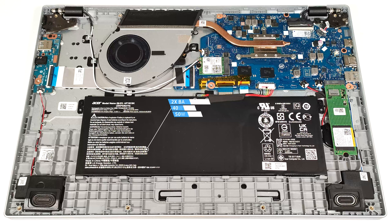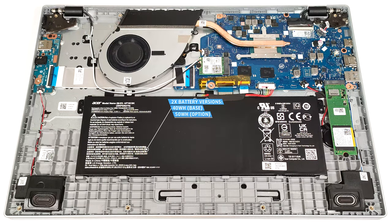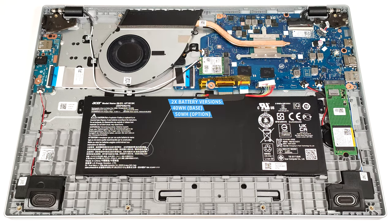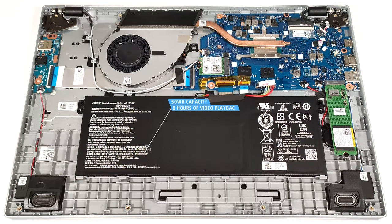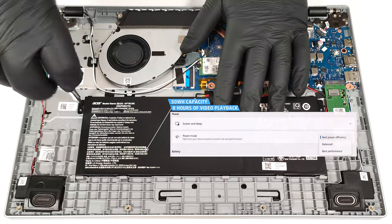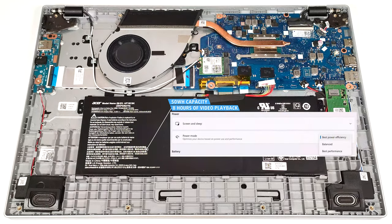This device is equipped with an optional 50-watt-hour battery. The default model has a capacity of 40-watt-hours. To remove it, detach the connector from the mainboard and undo the two Phillips-head screws that fix the unit to the base. The battery has enough juice for around 8 hours of video playback. To achieve that, you have to apply the best power efficiency preset in the Windows power and battery menu.